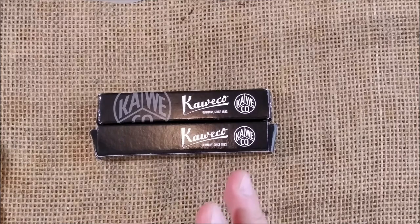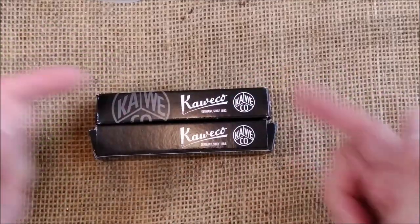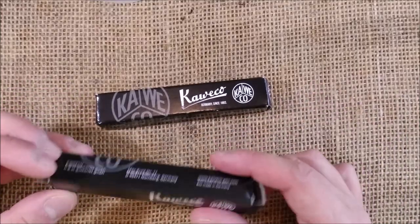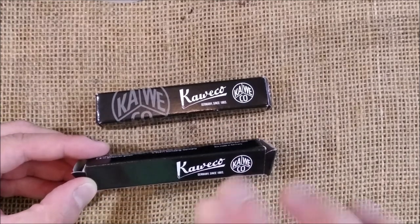Hi, welcome back to ODE YouTube channel. Today I'm here for another Caveco review, and today I will show you two pens in just one video because they are the same, just with different metal finishes.